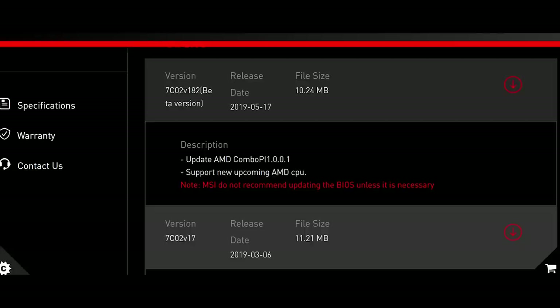The very first thing you need to do is go to your motherboard's manufacturer website for your specific model and see if there is a BIOS version that will support the new CPUs. For my MSI B450 Tomahawk, there is.